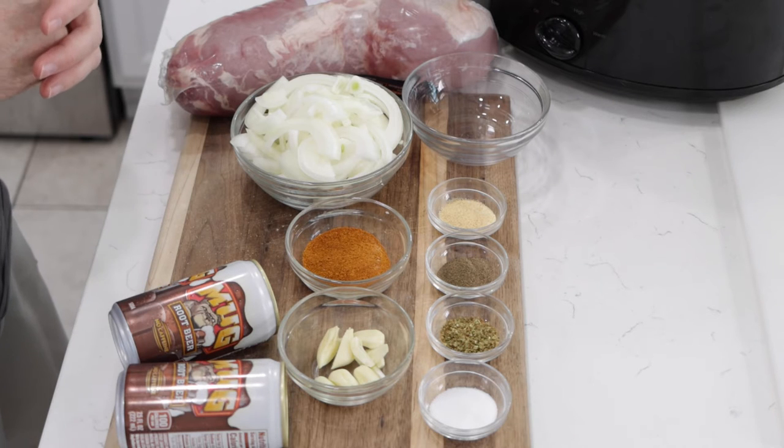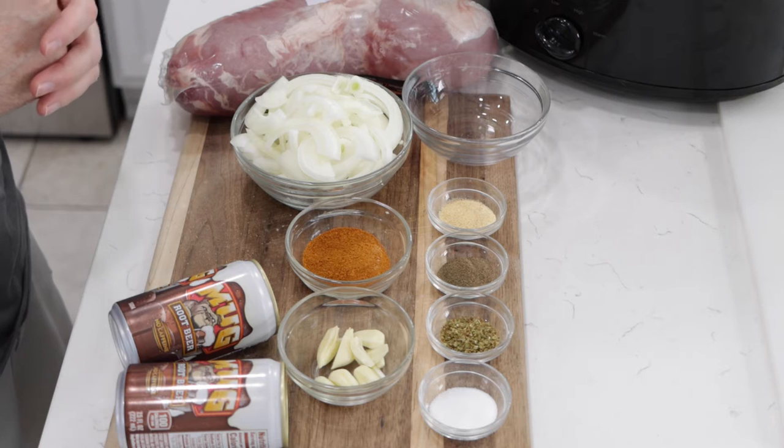If I can do it, you can do it. Before I move on, make sure to subscribe to my channel and hit that notification bell so you don't miss out on any of my new videos. Let's get started. Down below in the description box, you'll find a list of the ingredients and their amounts.